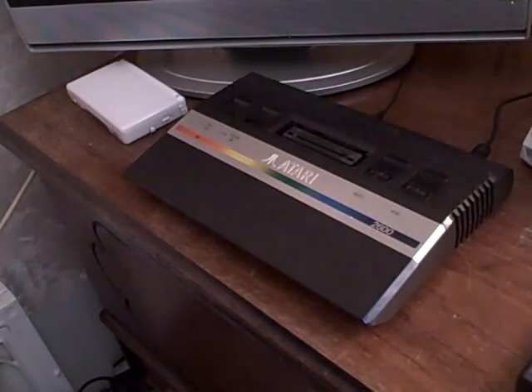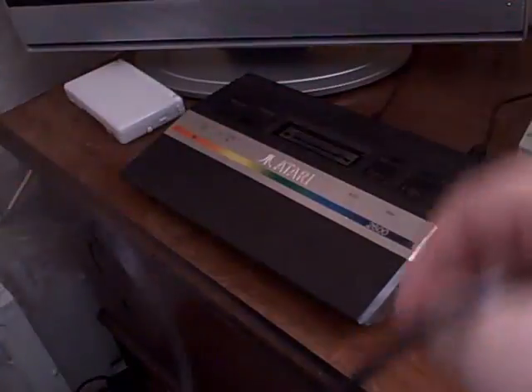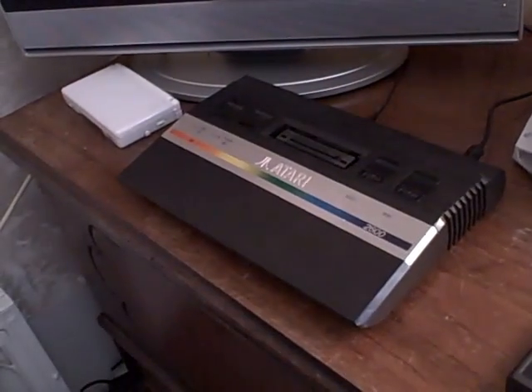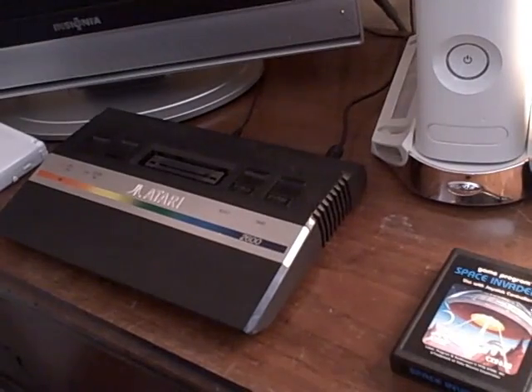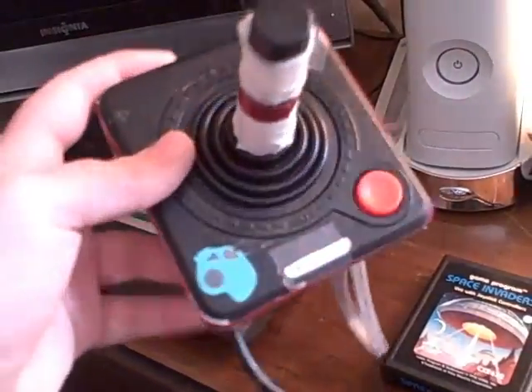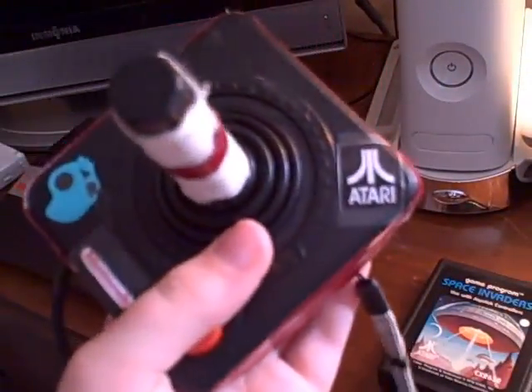I have here a standard Atari controller — a one-button joystick. This one isn't very worn in and I don't use it too much. Then I have a more custom controller where I put some grip tape and stuff like that on it, which benefits it a bit. It has a strap as well. It's more worn in, with grip tape on the sides so it won't slip when I hold it. I've also got some stickers on it.